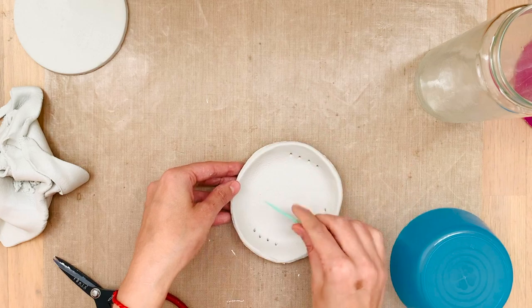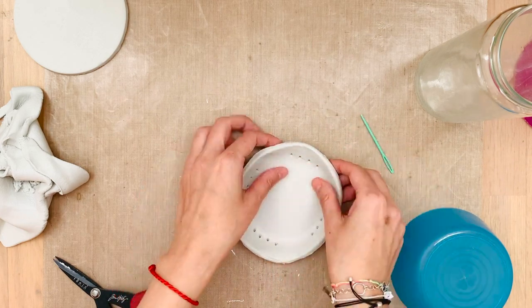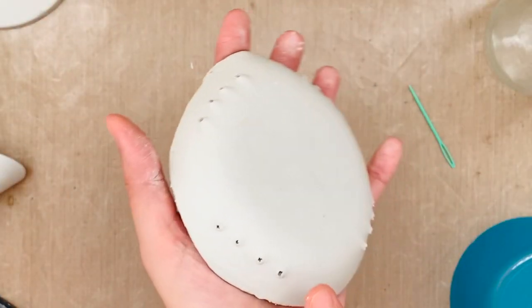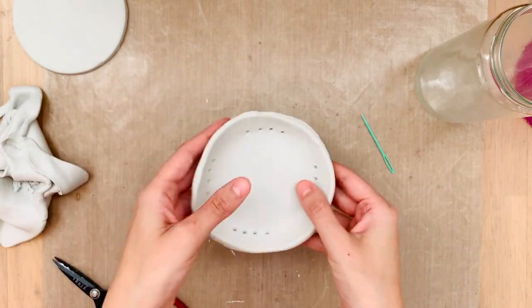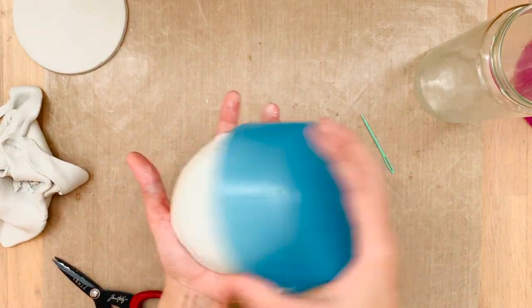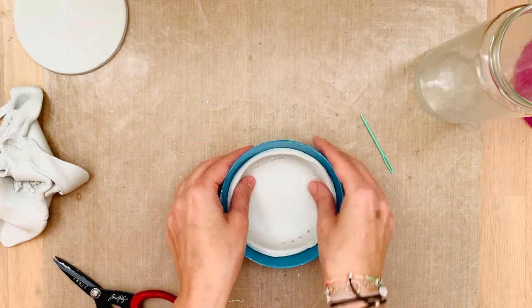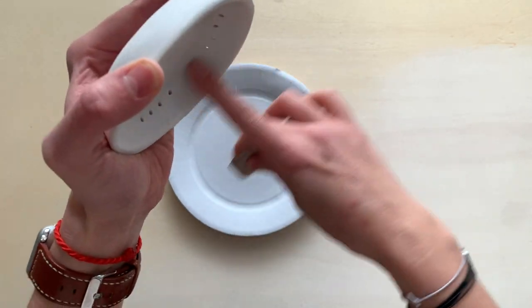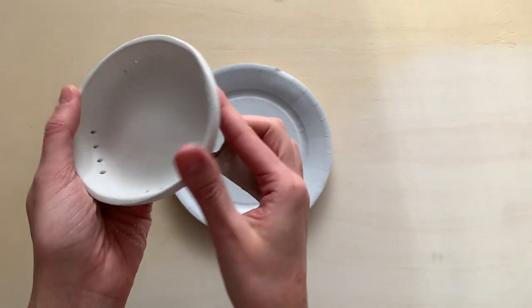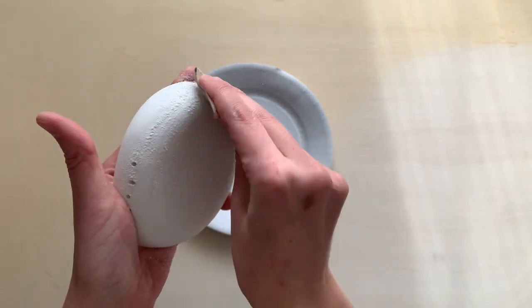Just poke four holes on each side — we're going to be sewing some thread afterwards. Don't worry about the little bumpy stuff; we're going to sand that out. Pop it back into the container — this one's going to end up being a little bit oval instead of circular and that's okay, it's fun. Just sand it whenever it's dry.